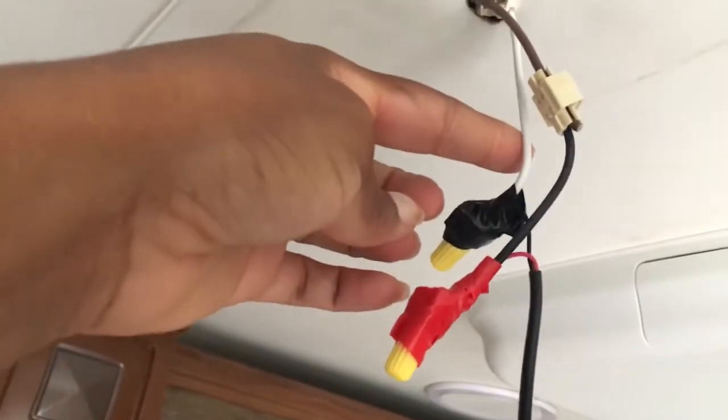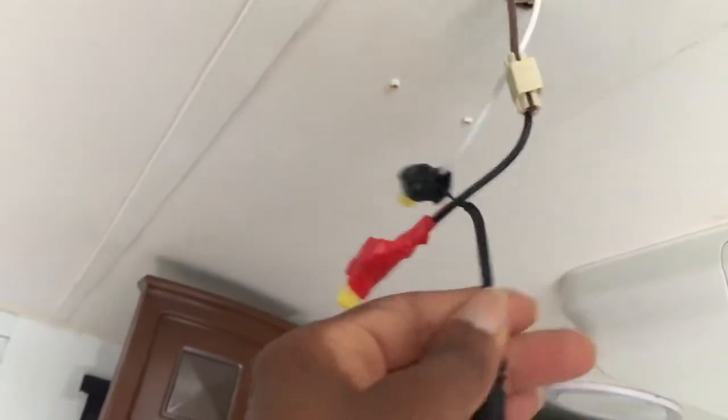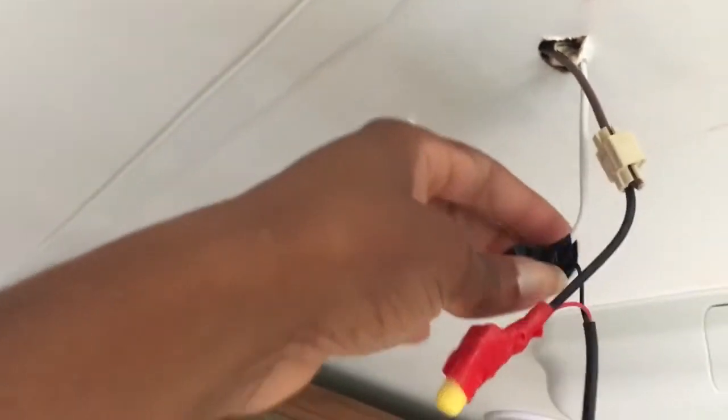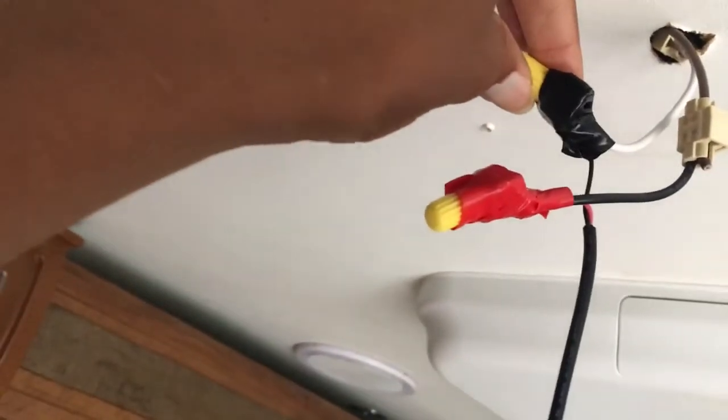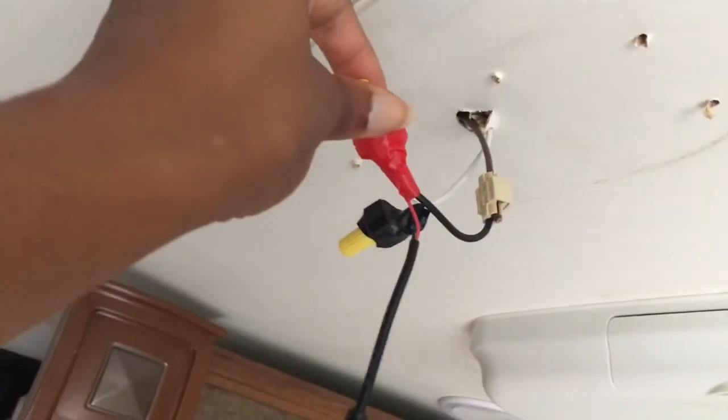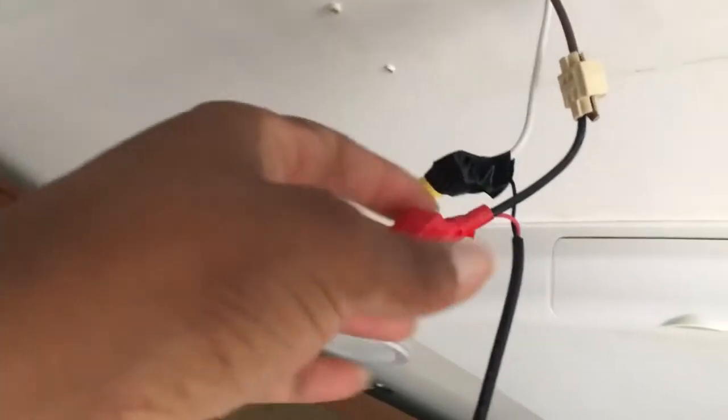One thing I had to do was go back and do research. On RV wiring, black is positive and white is neutral. But with standard wiring, red is positive and black is neutral — so it's black to white and red to black for your positives.